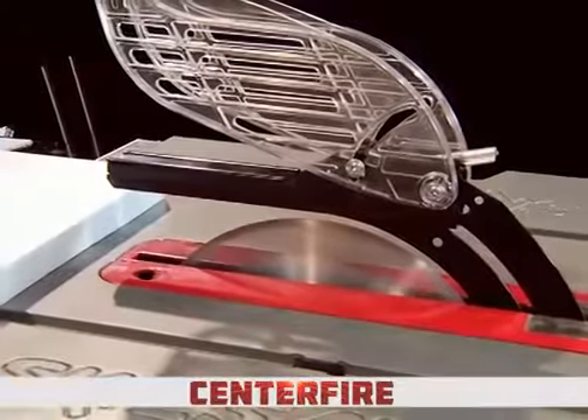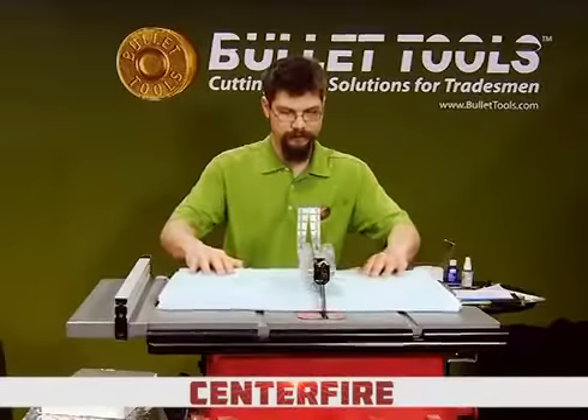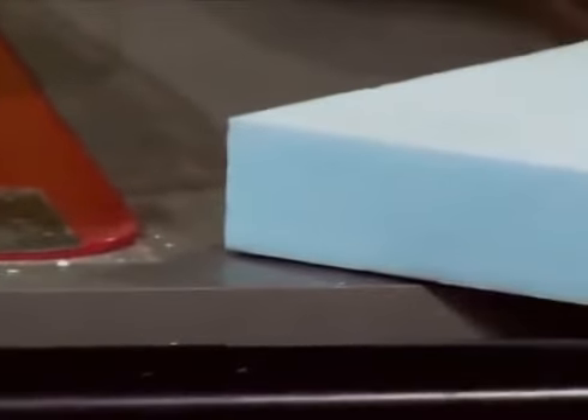A Centerfire blade will fit in a traditional table saw, and it cuts the foam with a knife edge, so it slits it rather than sawing through it. Foam is cut clean with no mess or melting.